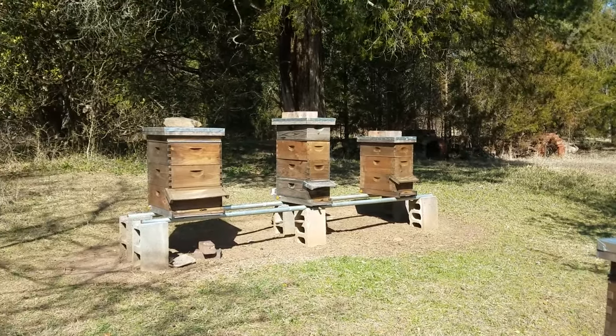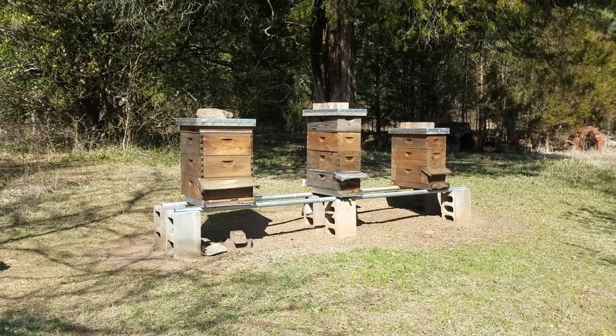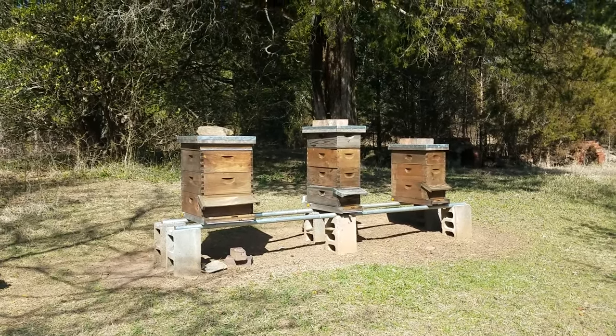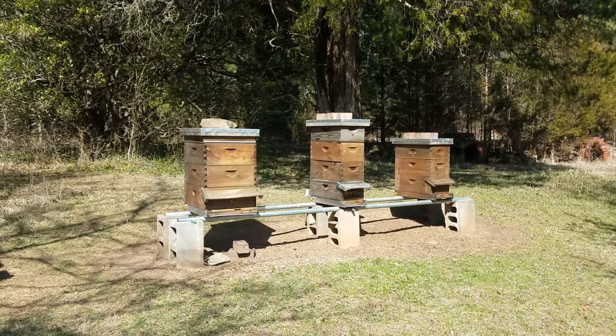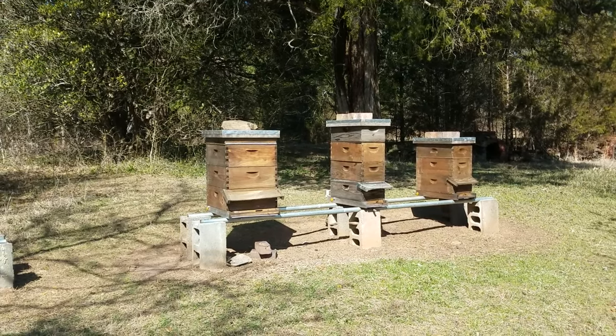A couple of little nukes back there, and the one on the left is a hive I just combined with a laying worker colony — combined it with a very, very strong nuke I had coming out of winter. So they're going to do good. I think that's going to be a really strong hive. Give them a little bit of time.